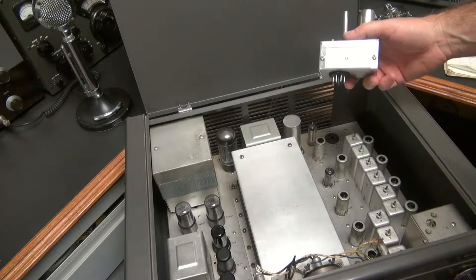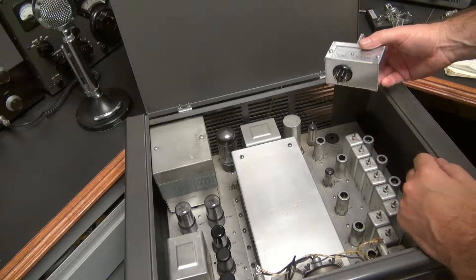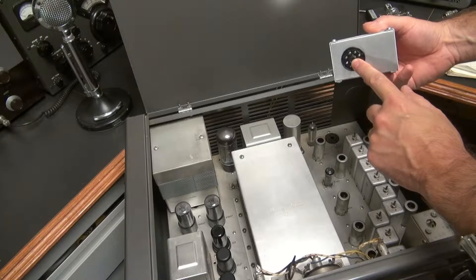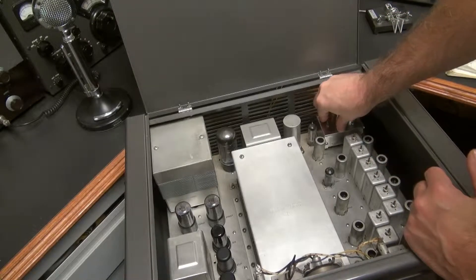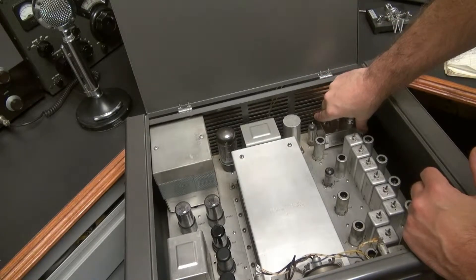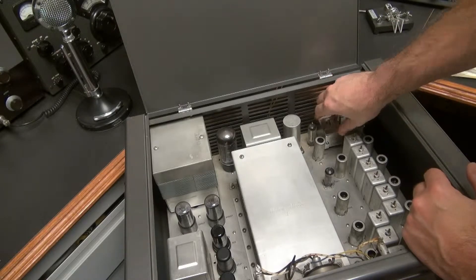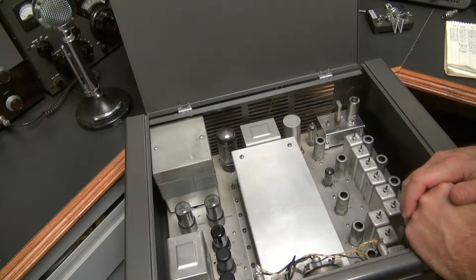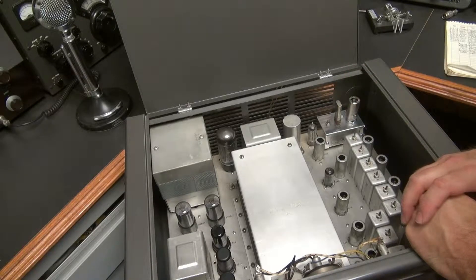Installation of the crystal calibrator is a breeze — it simply plugs into the accessory socket. The calibrator is keyed so it goes right in there like it was intended to be there in the first place. If you're off a little bit you can actually rotate the calibrator, because the socket on the bottom has a clip rather than screws, allowing you to fine-adjust the calibrator into position.